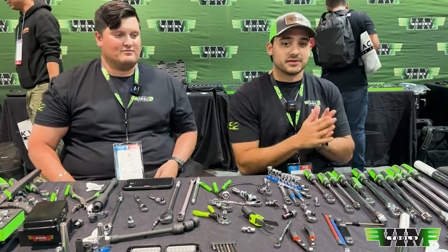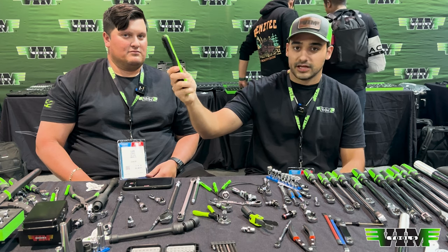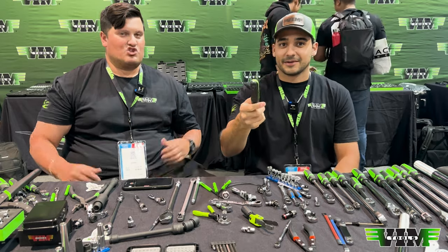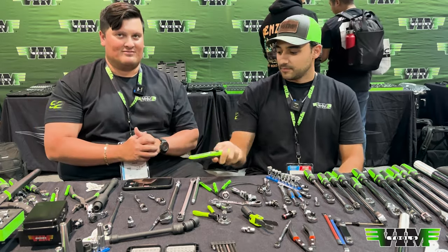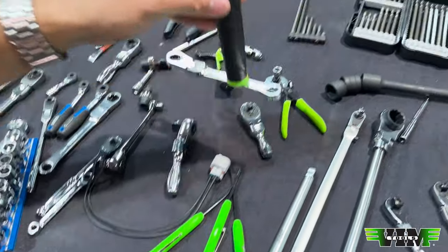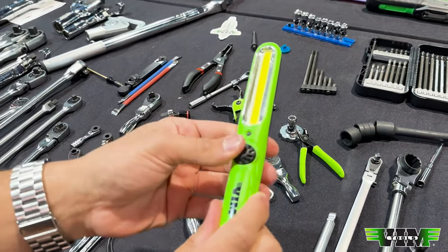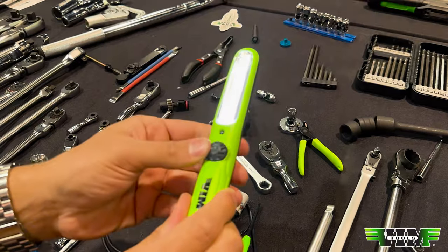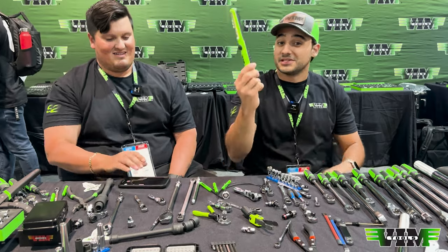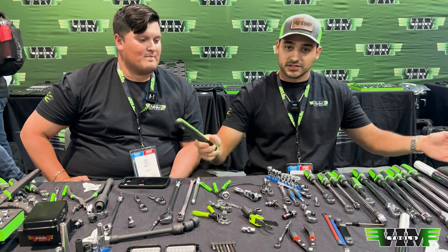An 800-lumen pocket floodlight with an adjustable dial. Magnetic on the back, on the bottom, and on the top. USB-C rechargeable — not micro USB, this is USB-C. It's a big deal.